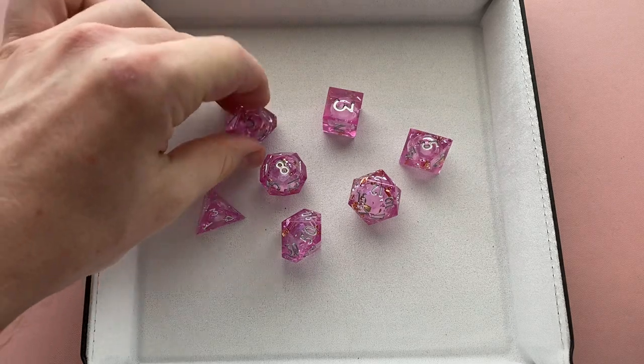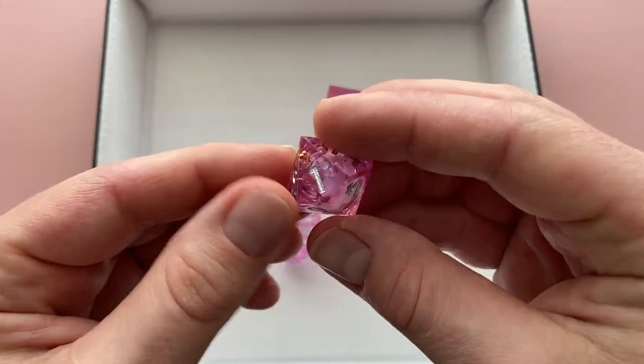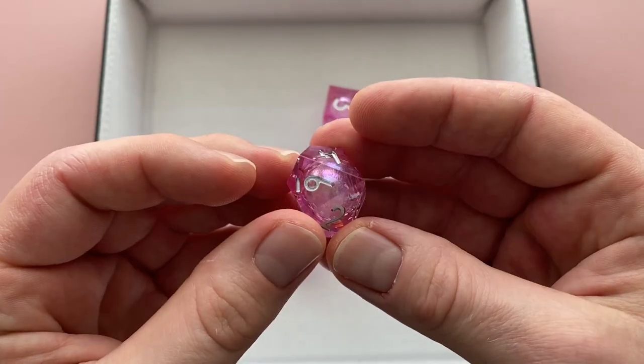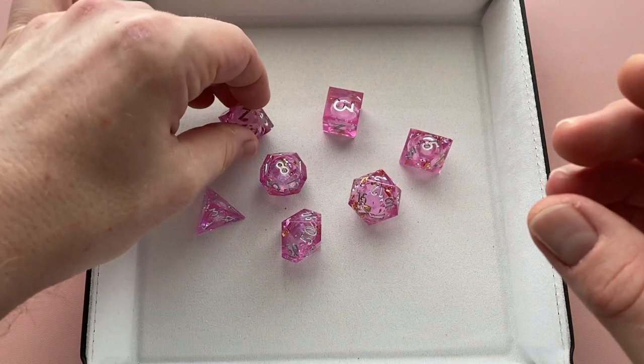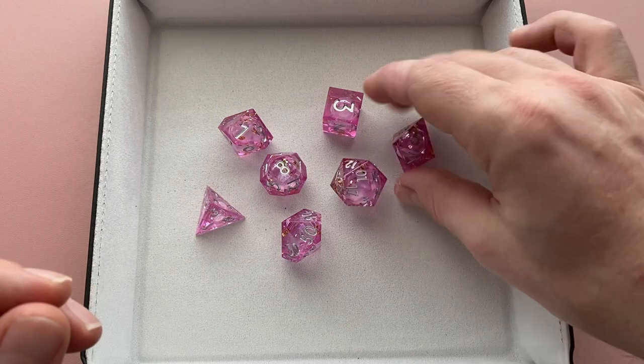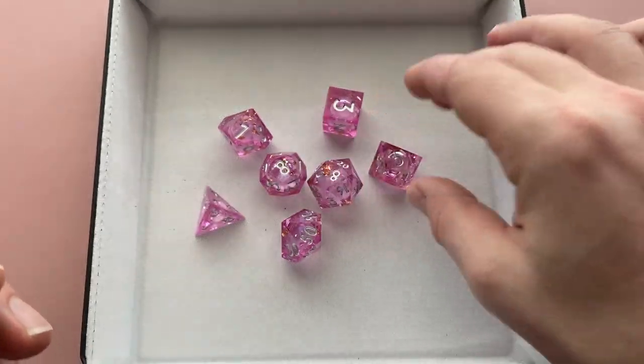Overall the quality on these dice is actually really nice. All the lines are nice and sharp, all the faces are nicely polished, and the inking is done really well — I haven't seen a single issue with inking on any of the dice. I think it's just overall a really quality product, and for $30 you can't beat that for a 7-die liquid core set. That's the best price I've seen anywhere.